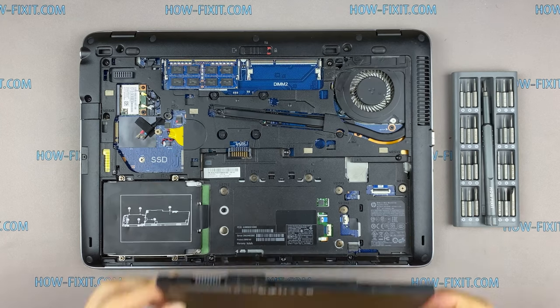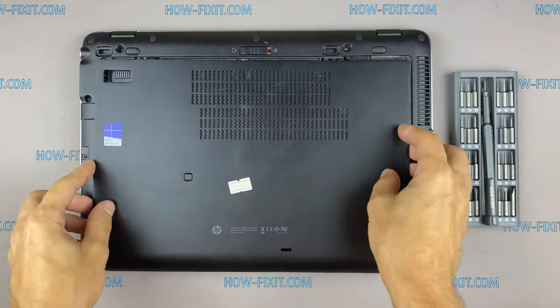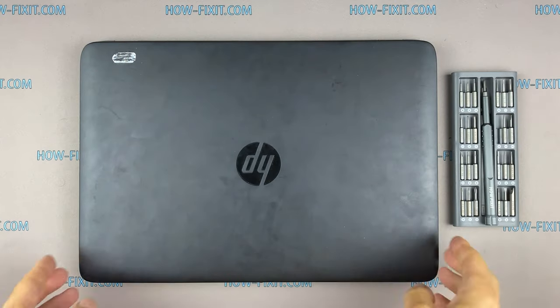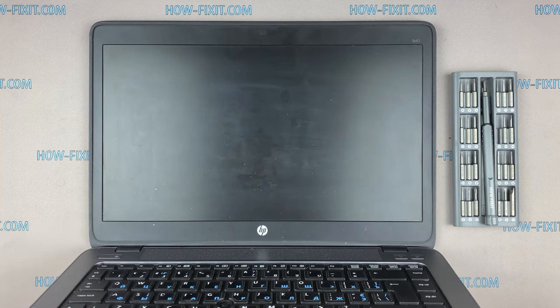After installing the new SSD, you will need to transfer the old operating system to the new drive or install a new operating system. In the description I left a link to a video where I will show you how to transfer Windows OS to a new SSD or how to install a new operating system on a new SSD drive.